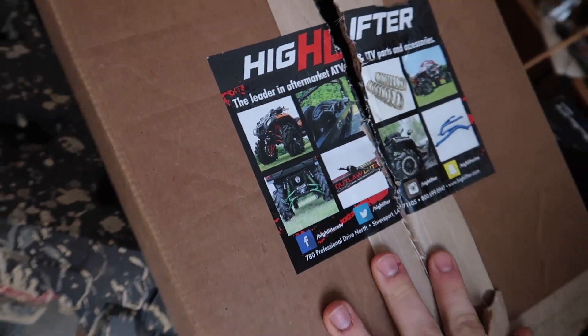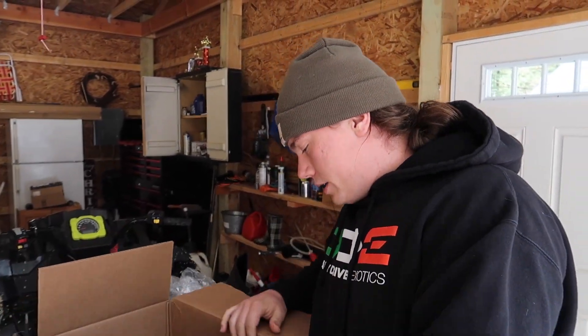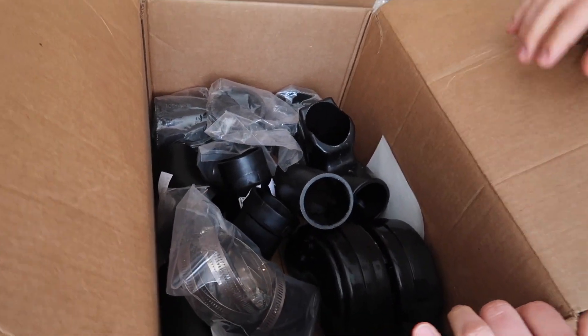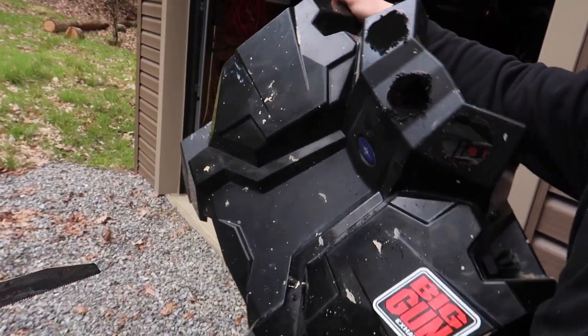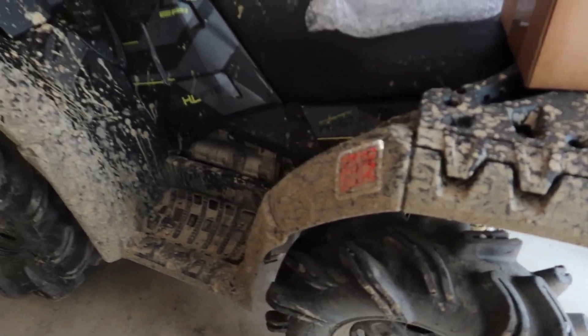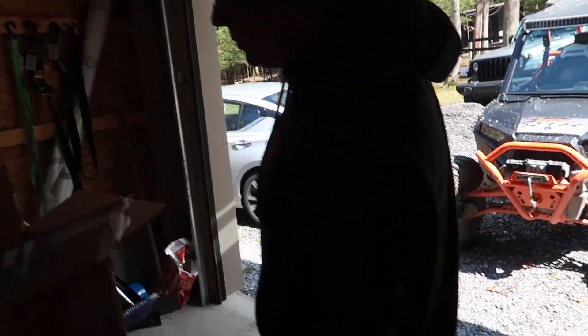We got the snorkel riser kit - I said in the last video I was gonna get it, and there it is right there. In classic 541 production style, we'll probably mess it up at least once or twice. It looks horrible, so that should be a fun time.